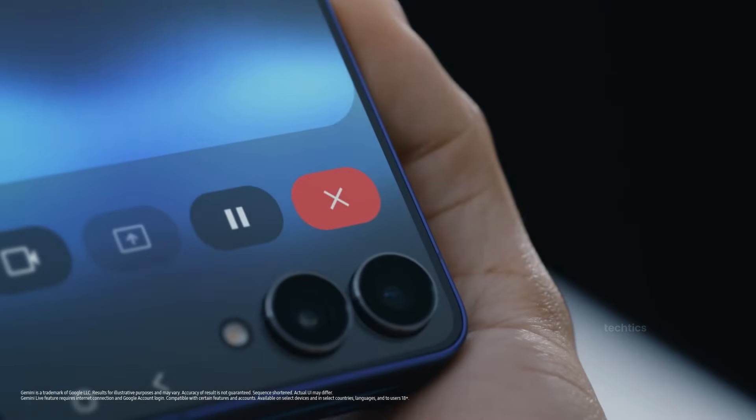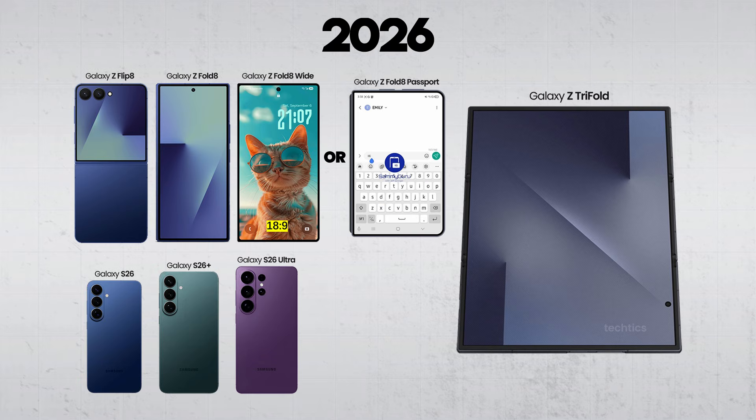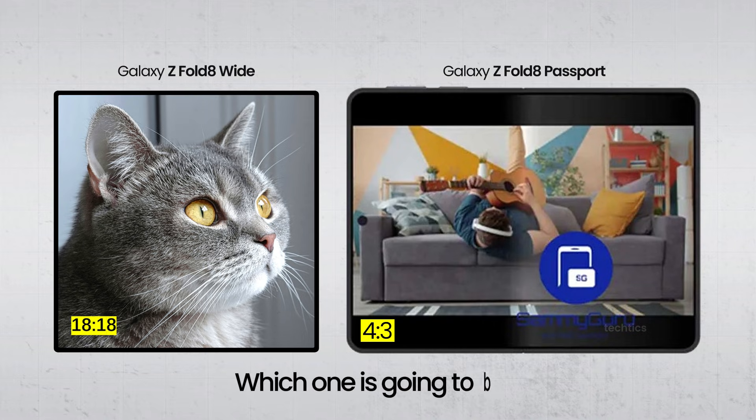So what does all of this point to? Samsung is reportedly targeting around 10% growth in foldable sales, and the Flip 8 will play a crucial role in that strategy. For the first time, Samsung appears more focused on foldables than on its traditional Galaxy flagships. Samsung is currently working on a second Z Fold 8 variant design.